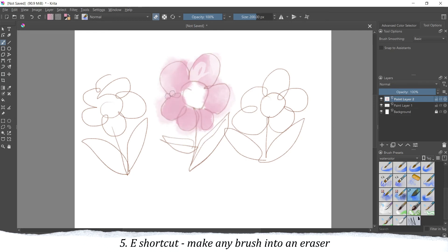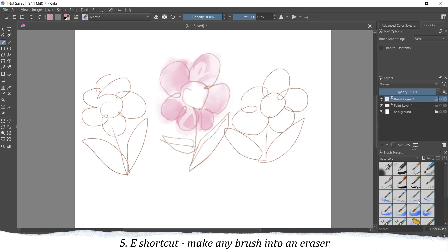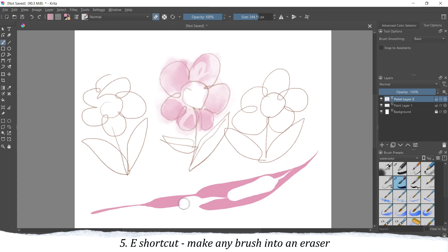Those were all of my tips — very quick and very simple. You have to practice a bit with the liquify brushes, but other than that, I think a lot of these tips really helped me to quickly draw something without having to redraw everything over and over. I can just correct it with digital technology, so it makes my life really easy. Thank you for watching, bye-bye!